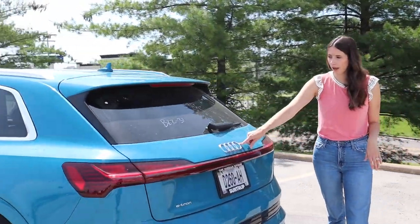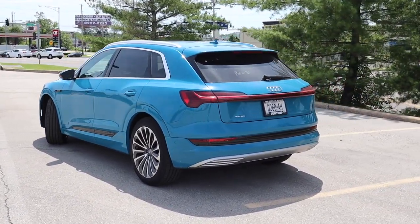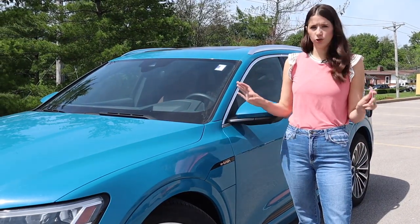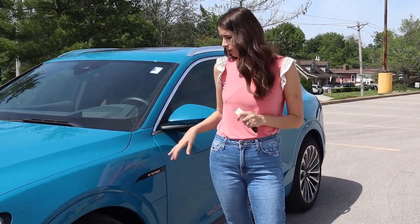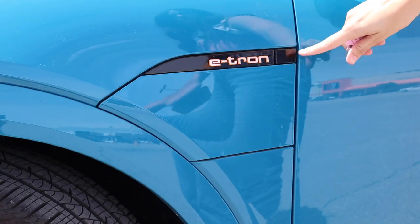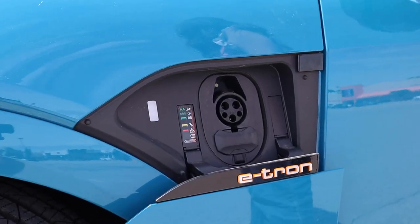In the back we have wraparound tail lights that start here and come all the way across with this light bar, plus beautiful Audi badging and e-tron badging. As for the electric side, this one has a range of 222 miles. The charger is very nondescript — it's right here, you just hit this button and it opens right up.